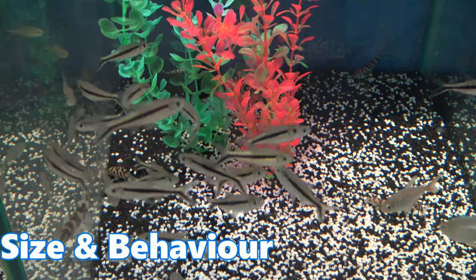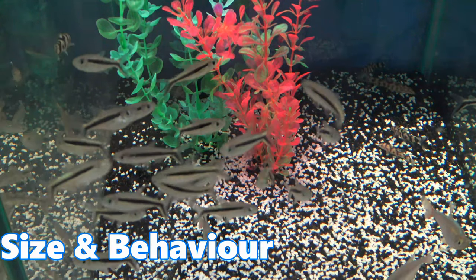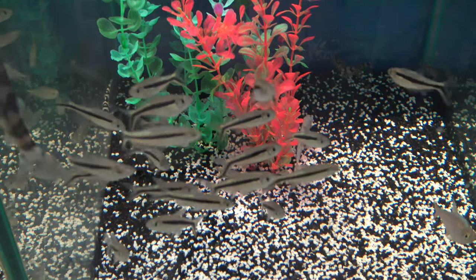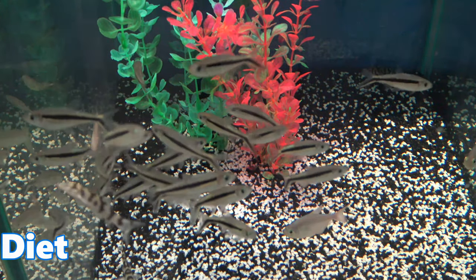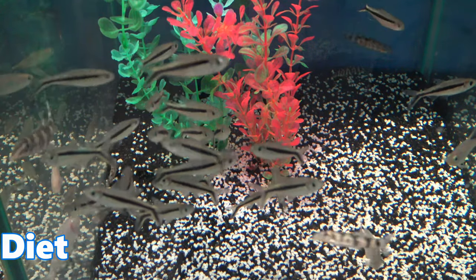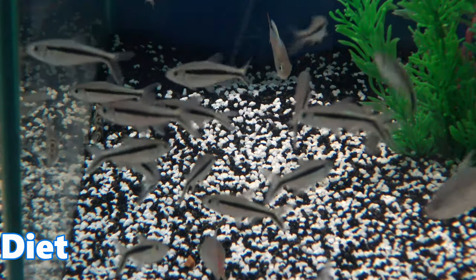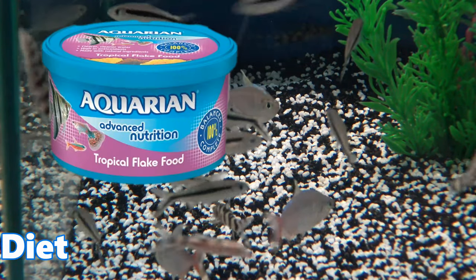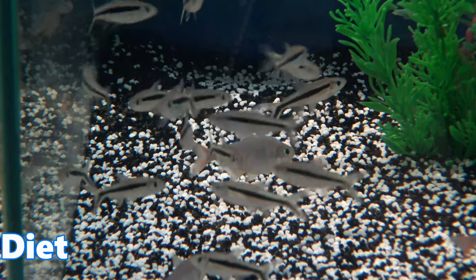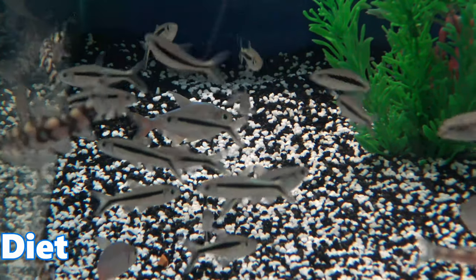By adding these to your aquarium you'll be able to add a slightly different character to your setup. I generally find that the level penguin tetras fill is one not commonly used by most fish. Despite being more of a mid-to-upper dweller, they'll happily venture to lower levels for food. Dry foods like flake or slow-sinking pellets such as bug bites work well, and live or frozen food — daphnia, brine shrimp, bloodworm — are always a must and will all be readily accepted.